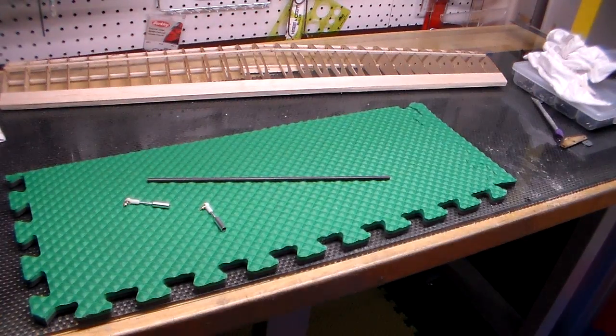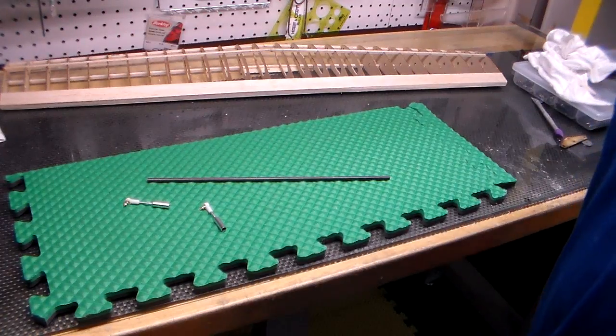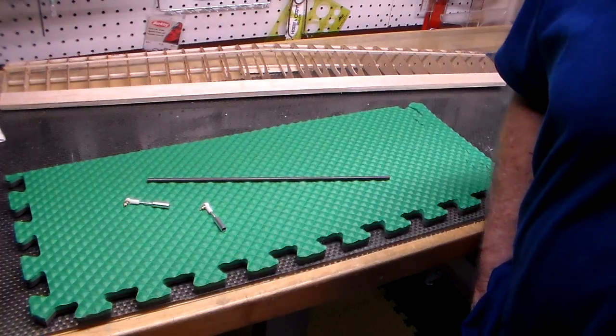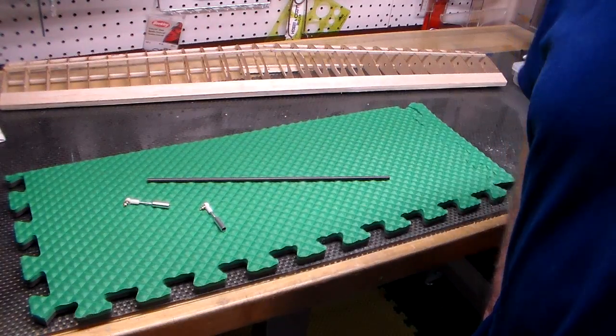Hi everybody, Mike Griffin here. I just wanted to do a short video on a new push rod control system that Eric Ruhl at RSM Distribution is offering.